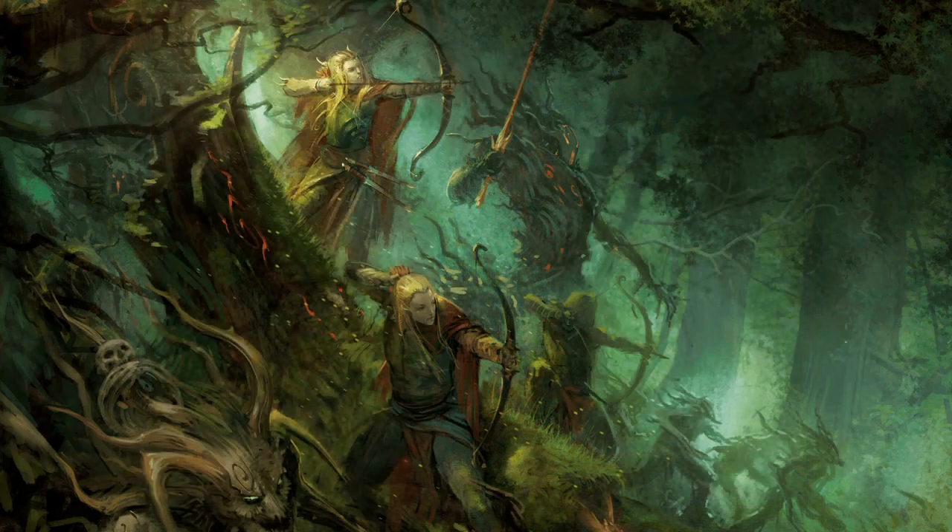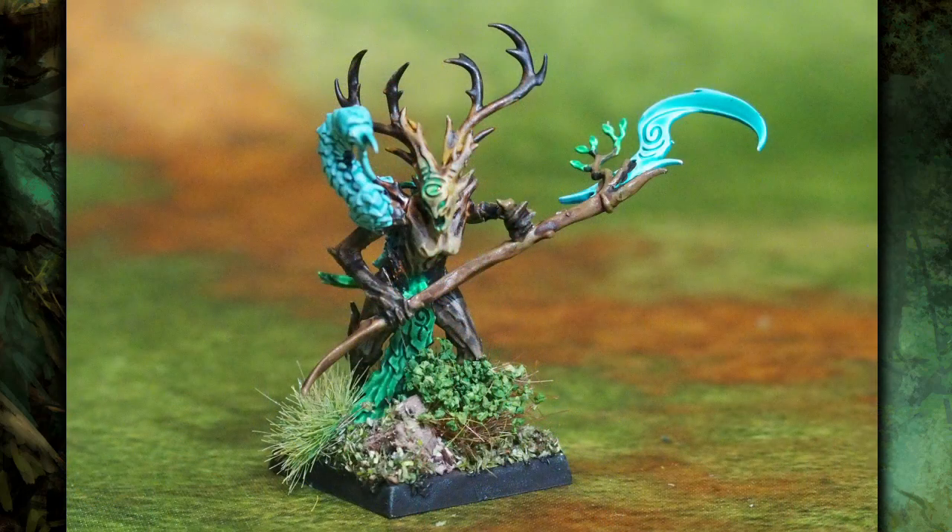I had this Branch Witch kicking around from a Start Collecting Sylvaneth box under the hobby desk, and I thought I'd paint her up as a Branch Wraith in the army. This is again nearly all contrast, using all the different browns — Wildwood, Snakebite Leather, Skeleton Horde — with a bit of a mix and gradient through the model. All the blues are Thematic Blue, and then back into green around the face with Hexwraith Flame.